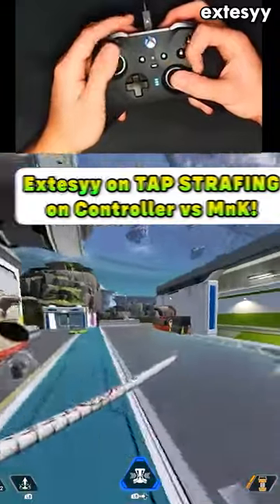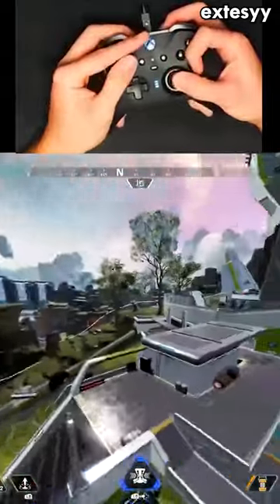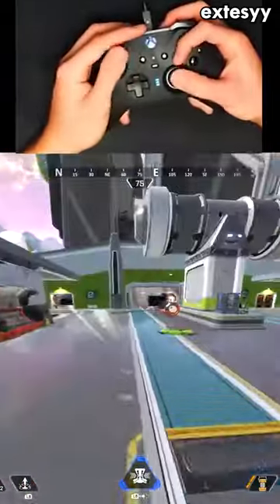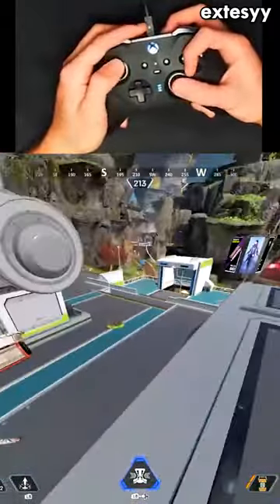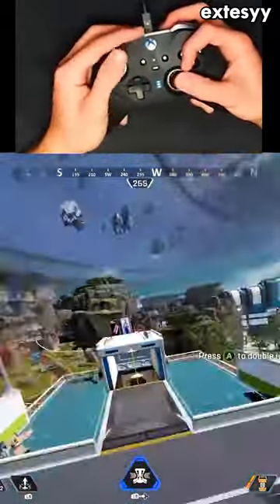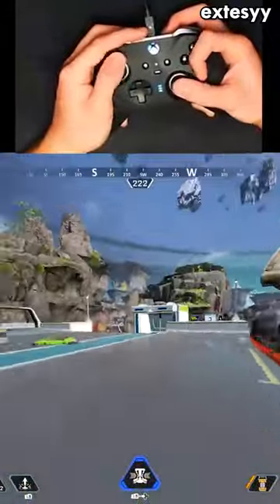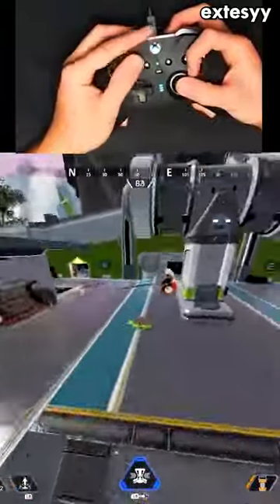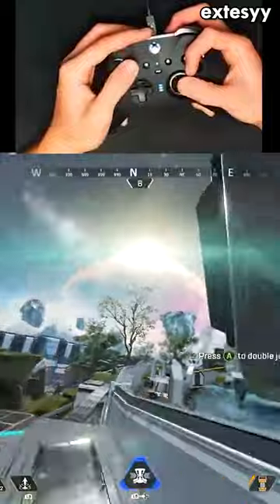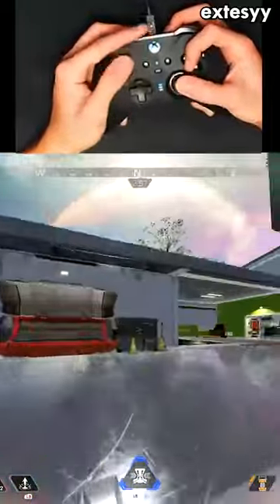I want to tap strafe on this jump pad, it's been a minute. Here's something people don't talk about — tap strafing on controller is so much more ass compared to mouse and key. Like if I was on mouse and key here, my tap strafes would be 10 times cleaner. You just can't tap strafe as cleanly on controller compared to mouse and key.